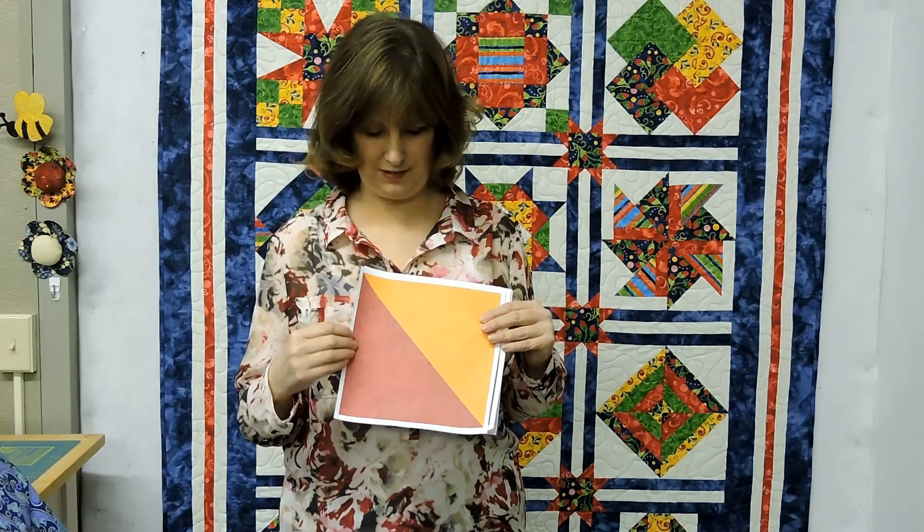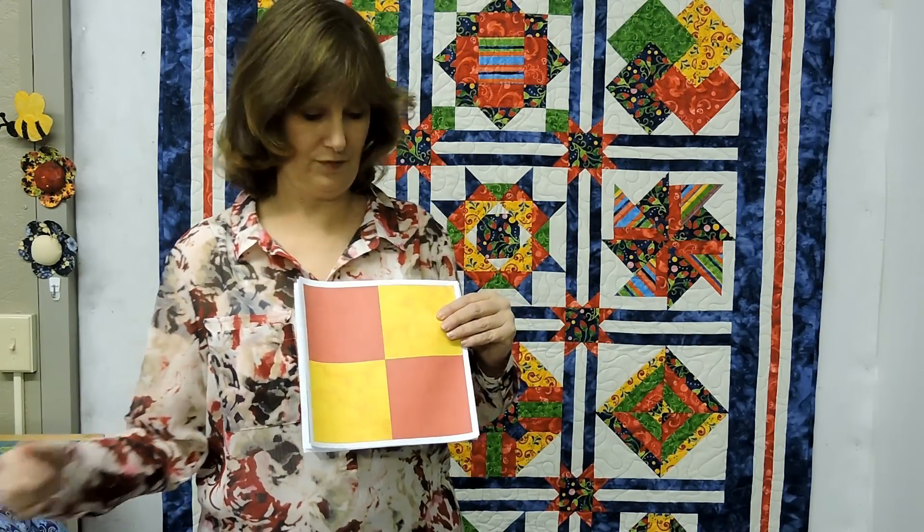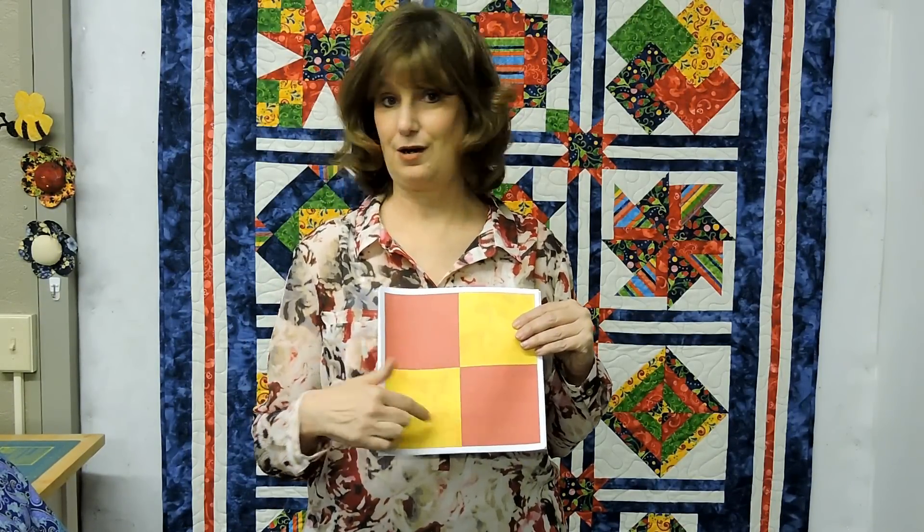So let's talk a little bit about what quilts comprise of. They usually comprise of blocks. Here are some of your most simplest basic blocks. The half-square triangles putting together form your simplest block and you'll see these a lot. Then we move to the four-patch. The four-patch means four pieces and look, there's only one intersection to match. Not hard at all.